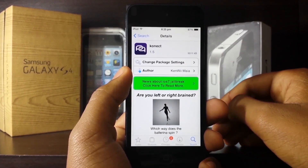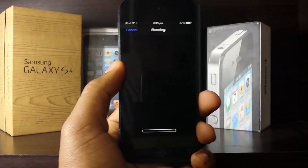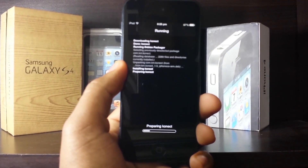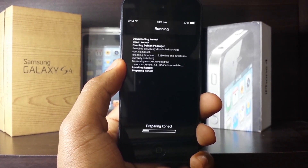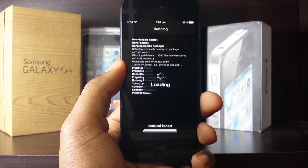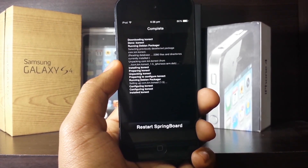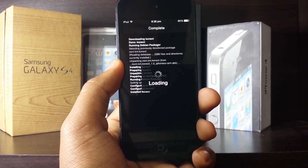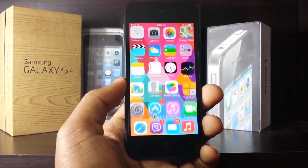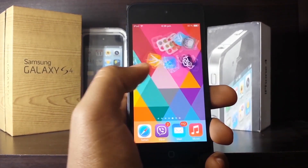Go ahead and install it by pressing install and pressing confirm. It is a free application so you don't need to purchase anything. It is a relatively small file and will take very little time to download. Once it has been installed, go ahead and restart your device.